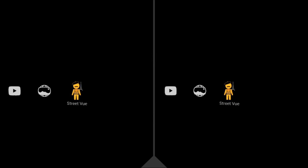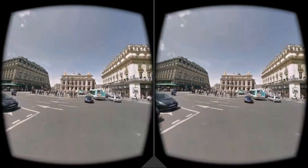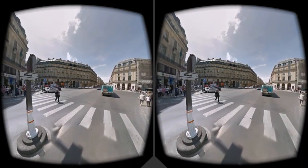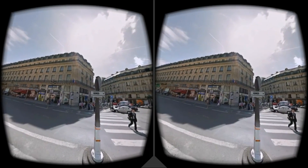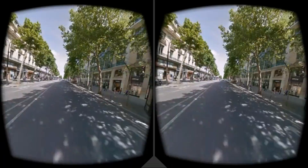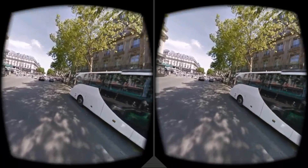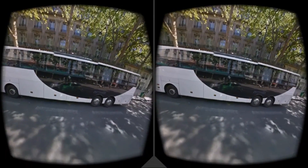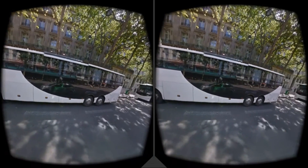Similar to YouTube is Photosphere, which allows you to select your own photospheres taken with your camera. It places you in the center and lets you look wherever you want. The final application is Street View — it's very cool. Remember, it's very much a ride so you cannot go wherever you want, but you can look in any direction and pause with the o-ring. It's very detailed — you can see faces are blurred out and even the reflections of the Google car can be seen on the side of a bus.